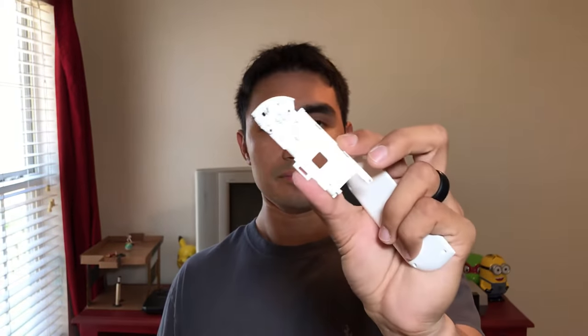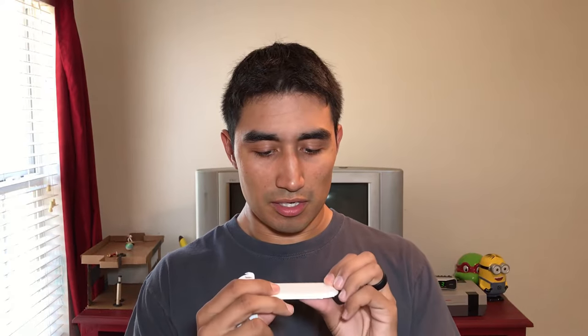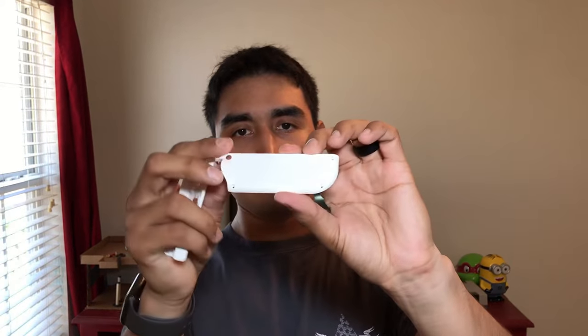That's pretty cool. Now with these shells there are different pieces. You have the back piece, you have a center piece, and then you have the front piece. Same thing for the other Joy-Con shell, and it's pretty good — it has kind of a matte finish and it feels pretty good.